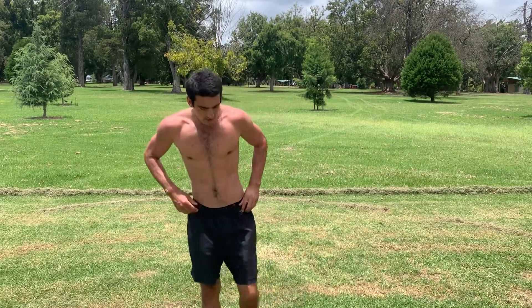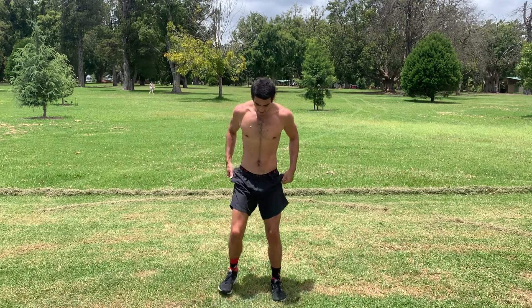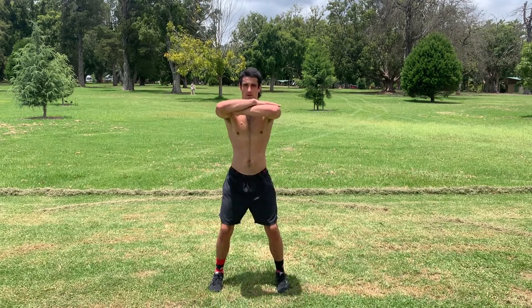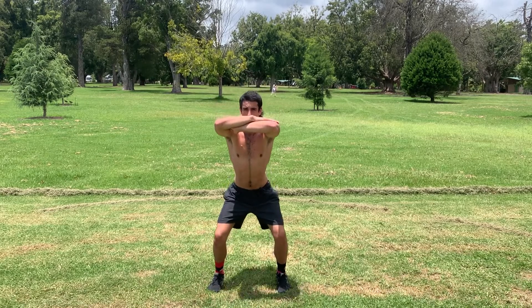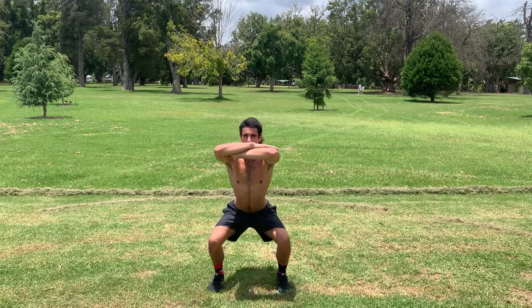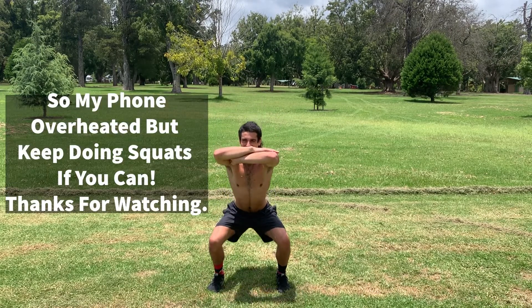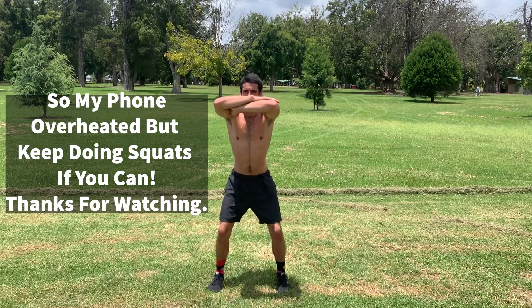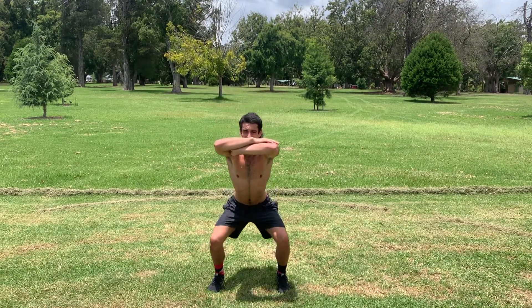Alright, so now we're going to go for 30 deep squats, going three to four seconds down and then a bit more explosive coming up. So we'll give that a go — one, two, three, four; one, two, three, four; one, two, three, four — and that's three. One, two, three, four; one, two, three — five; one, two, three...